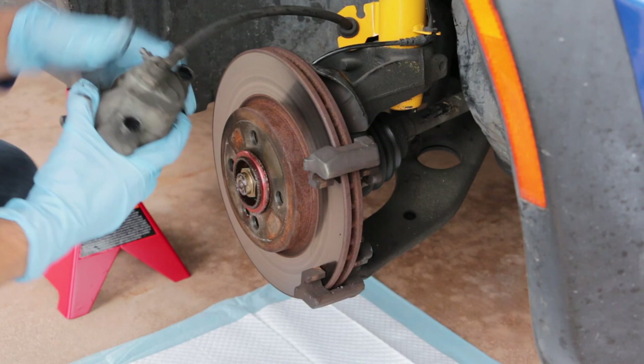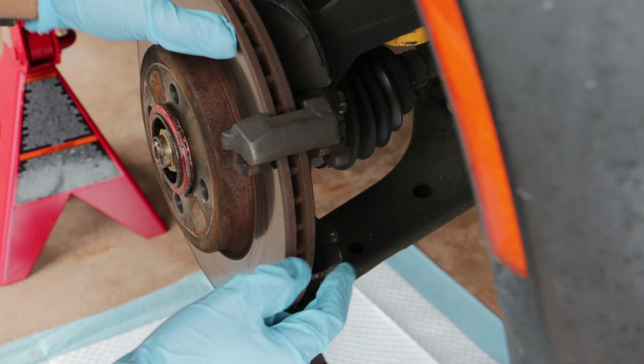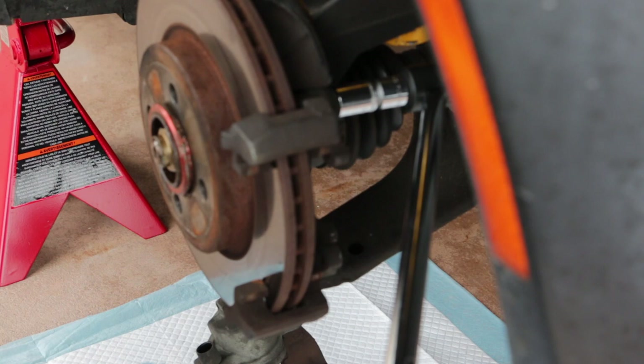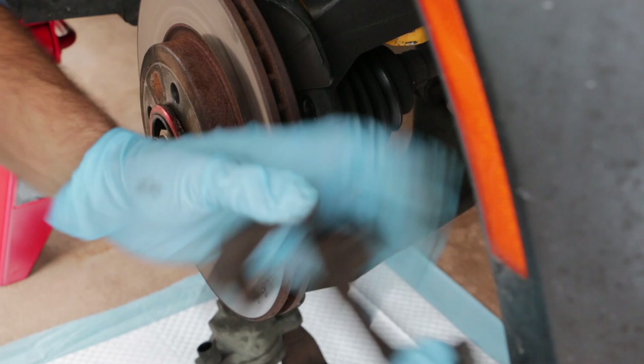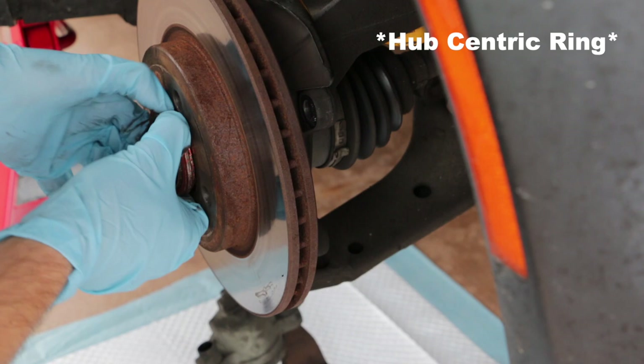After moving the caliper out of the way, we're going to remove the two bolts that hold the caliper bracket in place. These are on real tight — you're going to need a breaker bar and a 16-millimeter socket to take them off. And the rotor should just slip right off. In my case I have a wheel adapter hub for my BVS wheel, so I've got to slide that off first, and then the rotor is off.